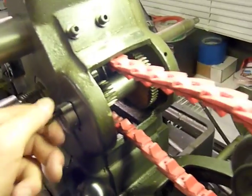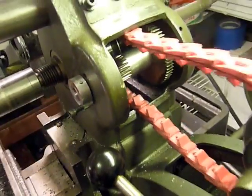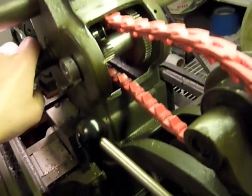So here's my current situation. The mill operates as expected when the belt's engaged and I'm in the regular gears, not the back gear.